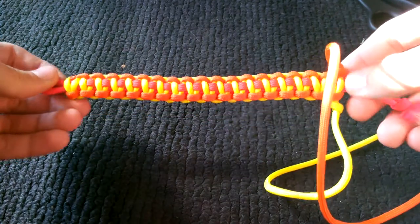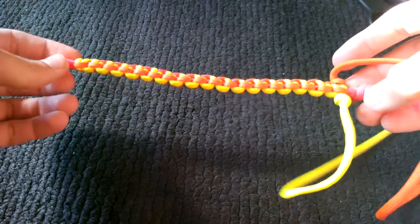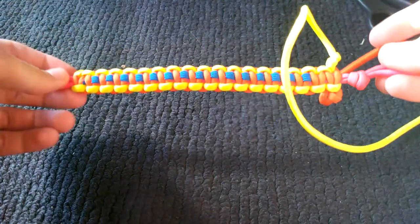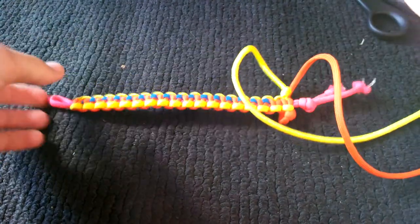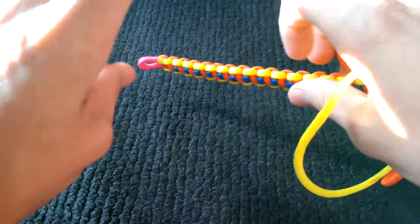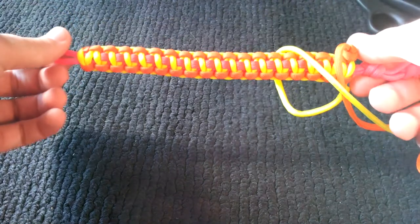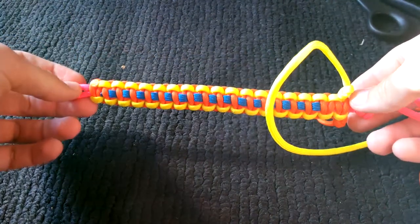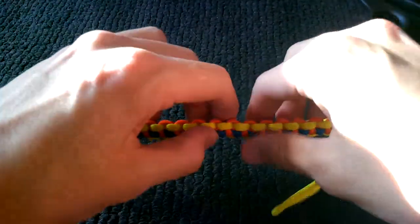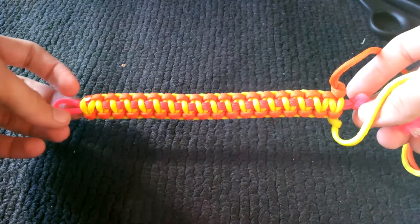If any of you would like a tutorial on this, just post it down in the comments, like it, do whatever. If I get enough feedback I'll make a video for it, because I know my three-colored — or tri-colored — paracord bracelet video got a good amount of views. I have a better camera now, so if you'd like a tutorial just let me know.